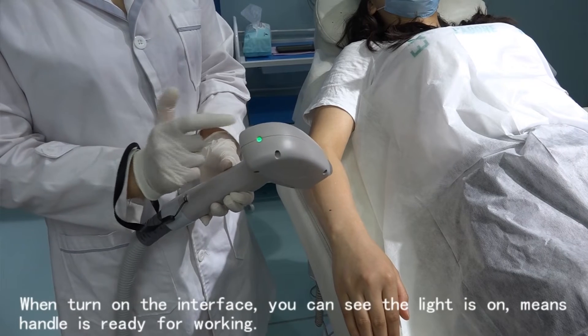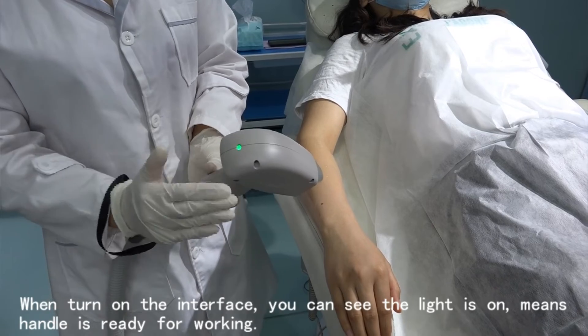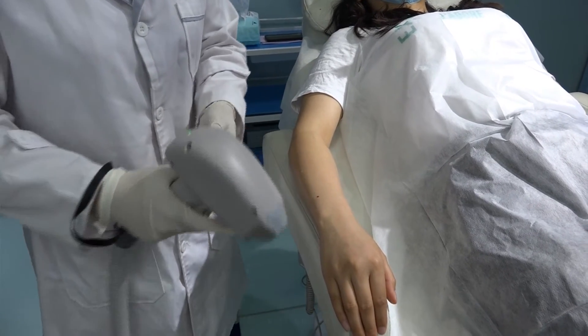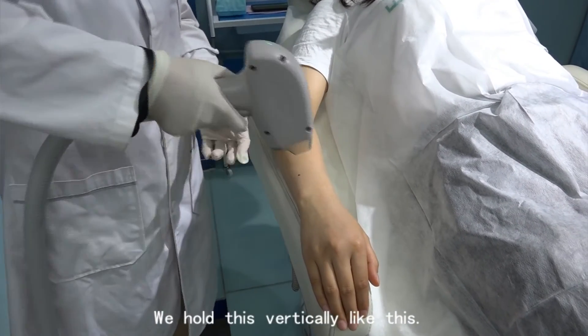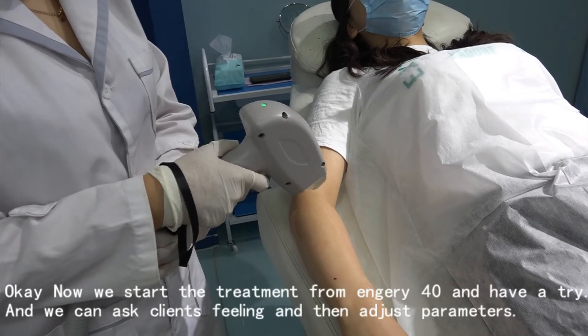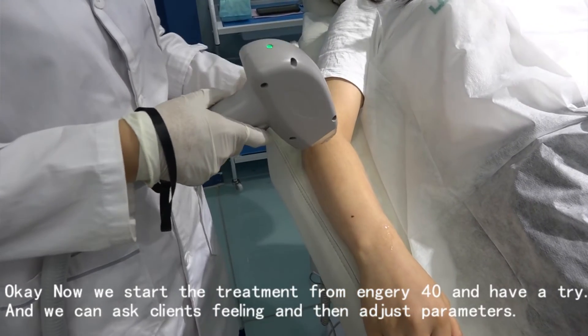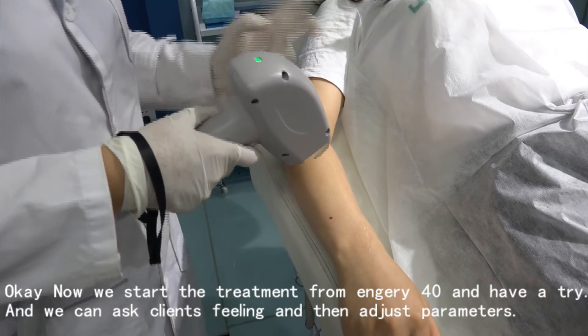We turn on the interface and we will see the light. If the light is on, it means the handle is ready for working. We hold the handle vertically — not sideways, like this. Now we start treatment from Energy 40, have a try, and ask the client how they feel, then adjust the parameters accordingly.